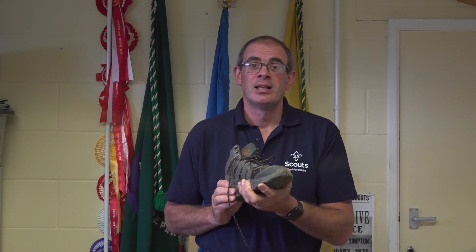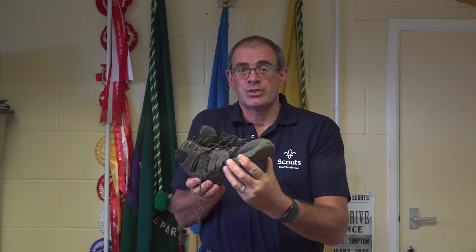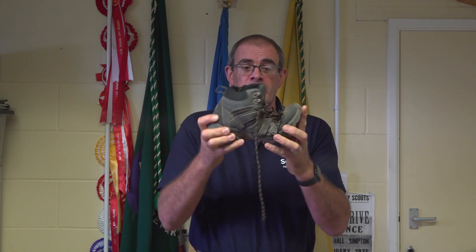Here's a boot that would not pass. When we talk about midsole support, there shouldn't be any twist like this, and certainly not like this.